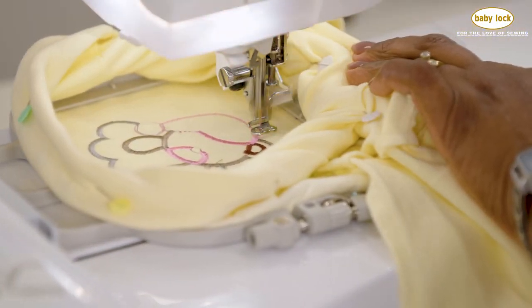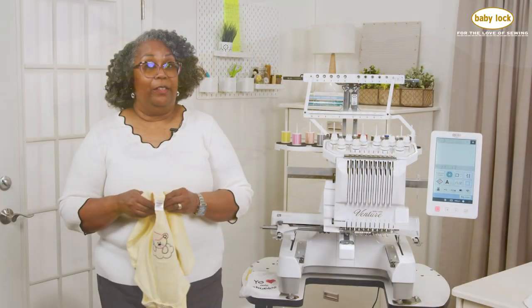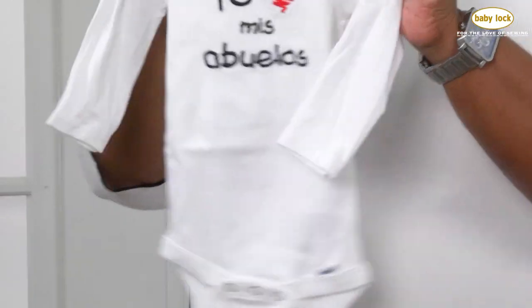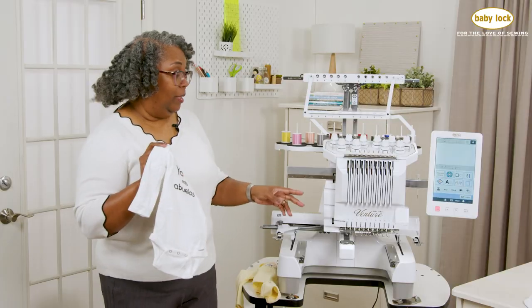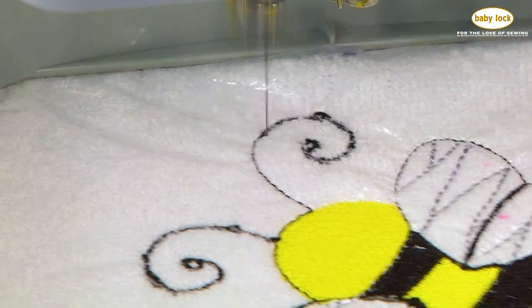You've seen me stitch this out on the Pathfinder tabletop single needle machine, but what convinced me to change is trying to stitch out these little guys. On this machine I'm able to stitch this out so smoothly without any hiccups.